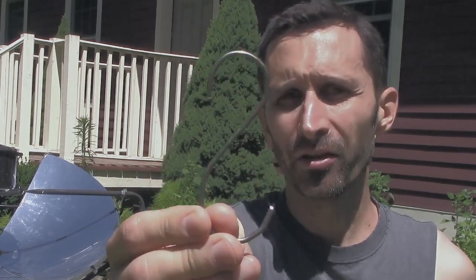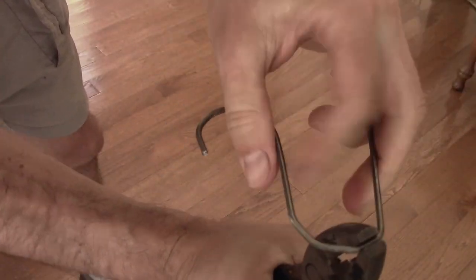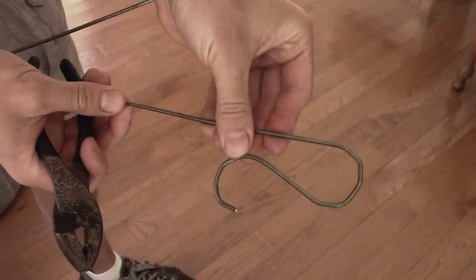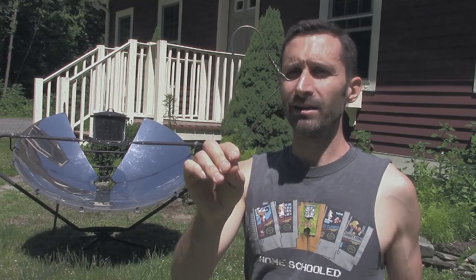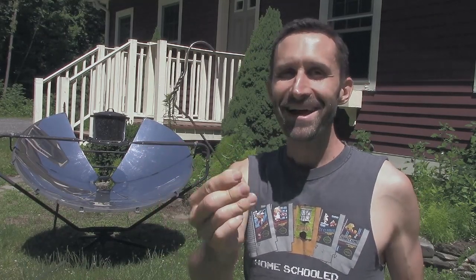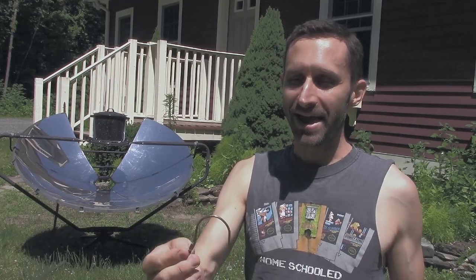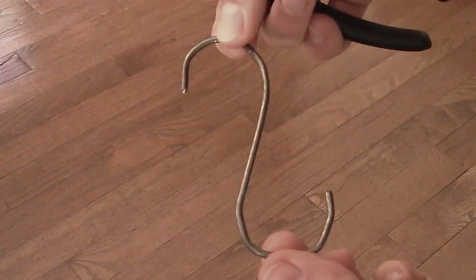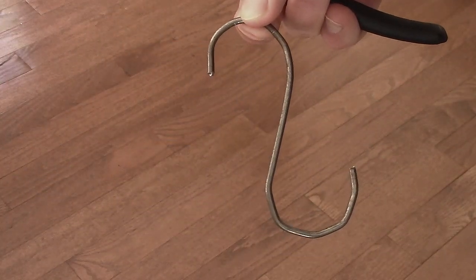I'm going to show you what that looked like in a moment, but right now I'm working on the little S-hook things you use to hang items on the pot rack. You can buy these pretty inexpensively, but I found right here on site in the giant basement a really heavy gauge wire clothes hanger, and I'm using these rusty old pliers and twisting it into S-hooks.